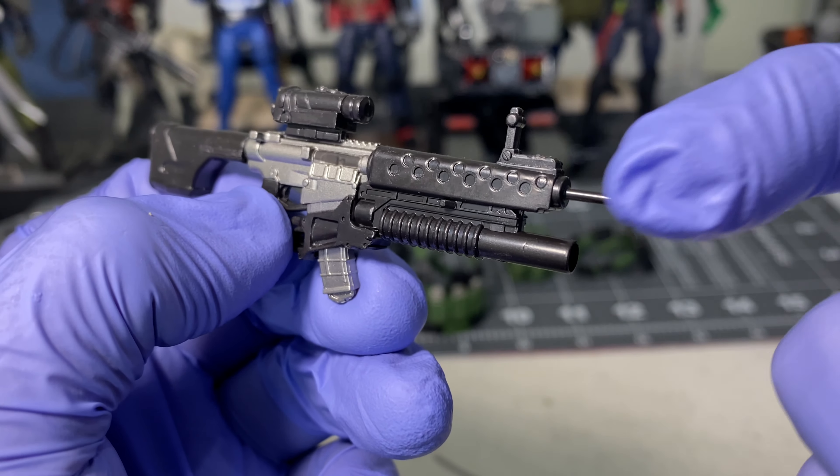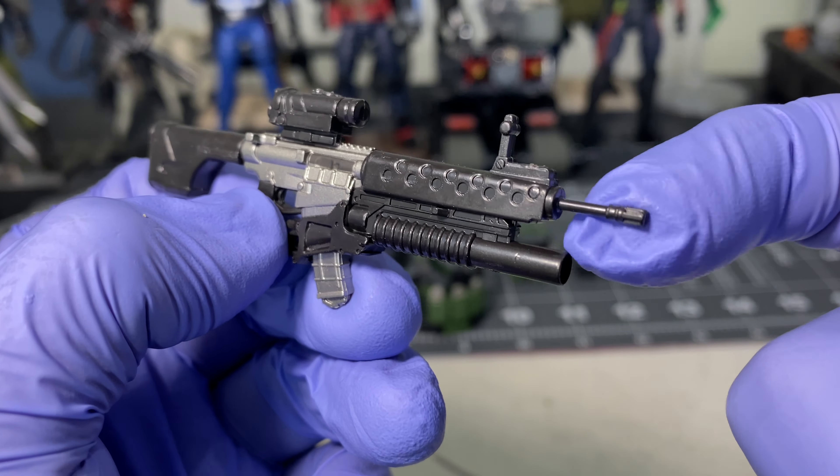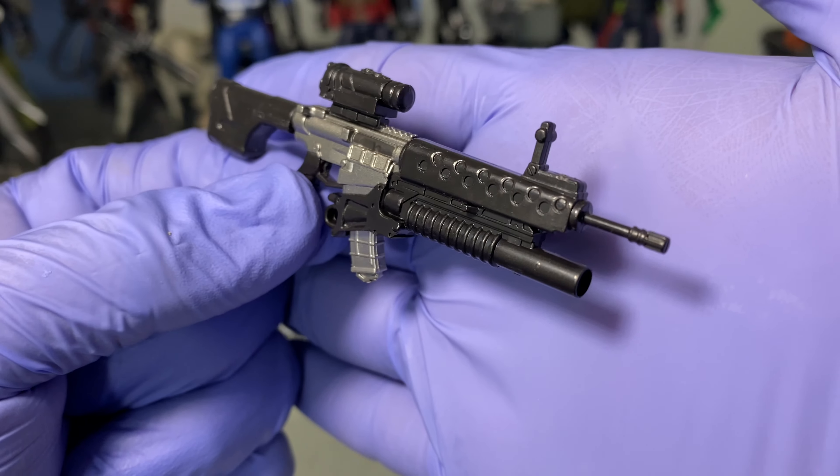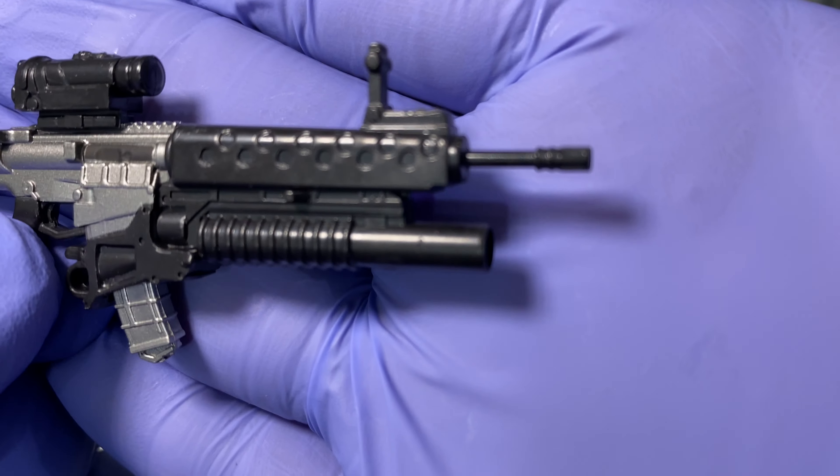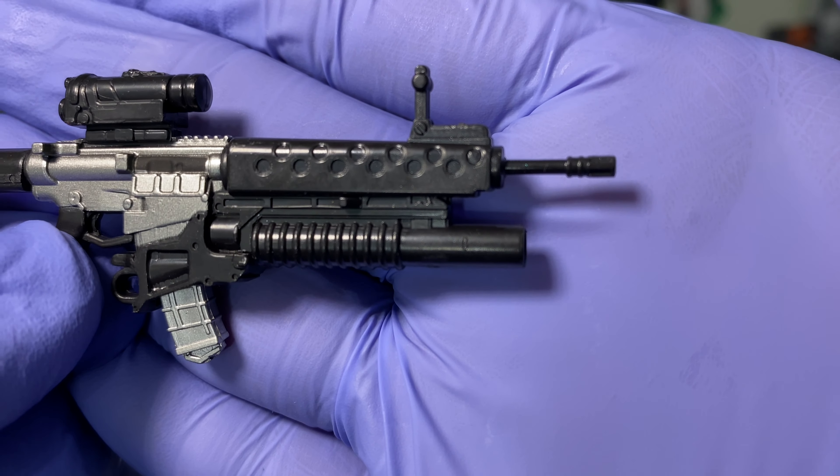One note — it does sport a pencil barrel; I would have preferred a thicker barrel on this rifle. It also has a birdcage flash hider.